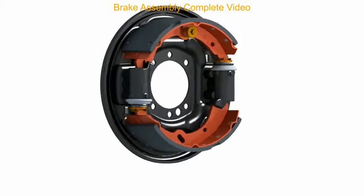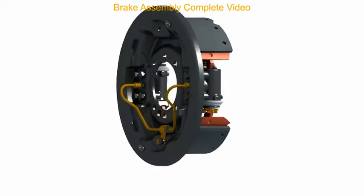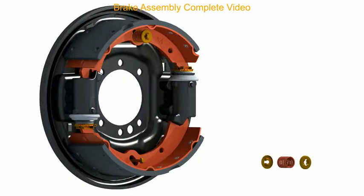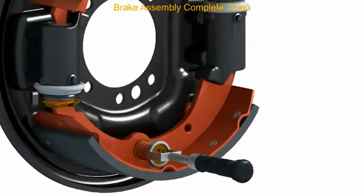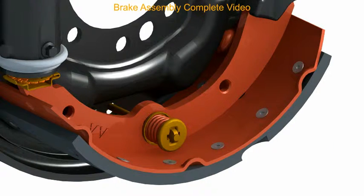Place the bottom shoe in position and fit the shoe hold down pin, the spring, and the cup washer with the help of the shoe hold down pin tool. Note: take care not to damage the anti-rotation clip on the wheel cylinder.